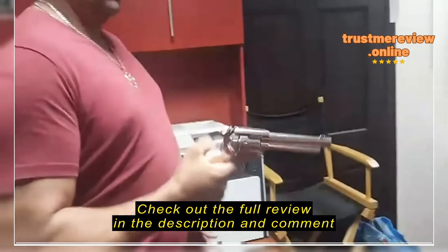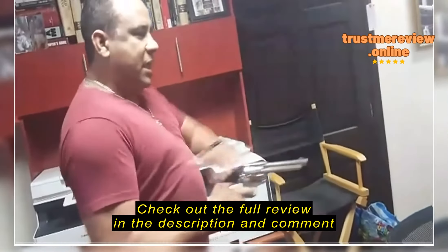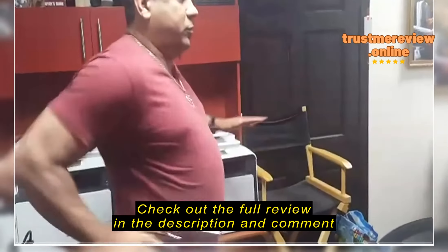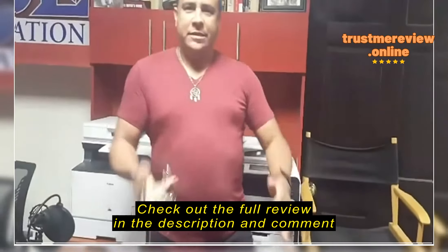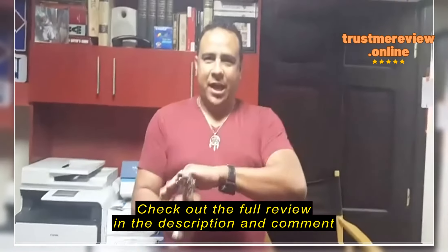Alright, there we go. Yeah, baby! This is my revolver. Ka-ka-ka! Ka-ka-ka! Ka-ka-ka-ka! Ka-ka! Oh! Pow-pow-pow! Forward! Freeze! Dead or alive, you're coming with me.